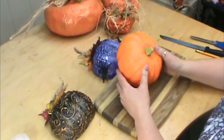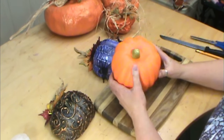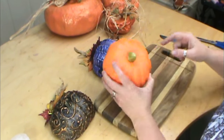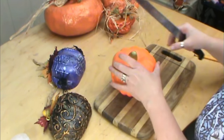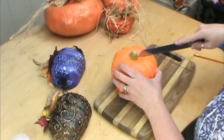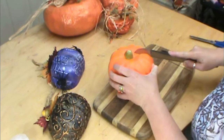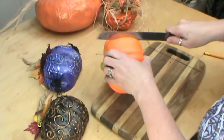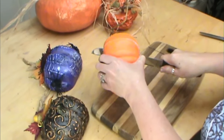We're going to use a styrofoam pumpkin that you find at the dollar stores. I picked mine up at Dollar Tree, and you're going to get two for the price of one. What we're going to do is cut it right down that middle line where they actually glued it together. If you can cut your stem in half, think about that as well. We're going to follow this line and I'm going to use a serrated knife, like a bread knife, and just cut that right down the middle.